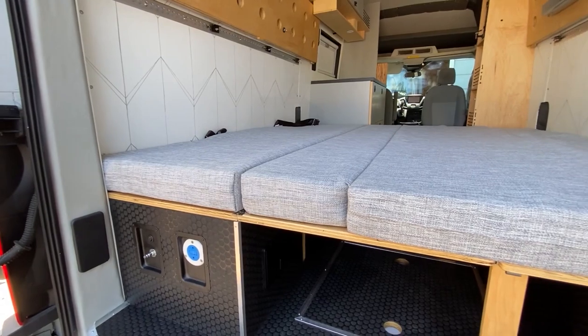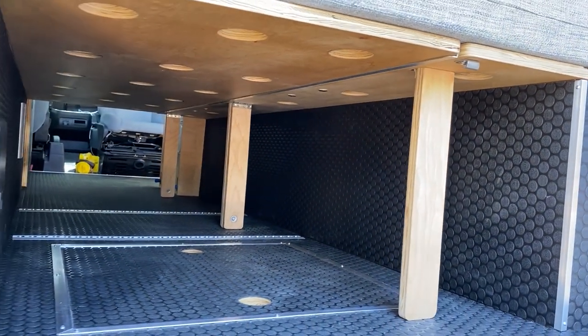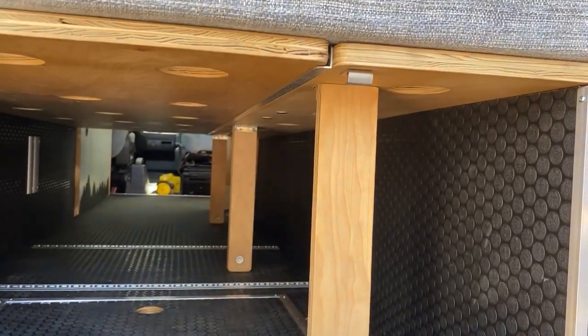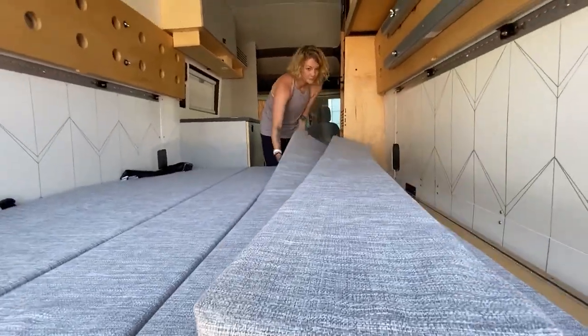Here you can see the lower bed option. We put some legs on hinges so that they become the main bed support in the gap between the two benches. The large bench's lid flips over and rests on the aluminum cleat to complete the surface. Here you can see how the bed assembly unfolds.